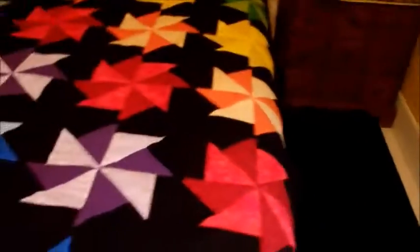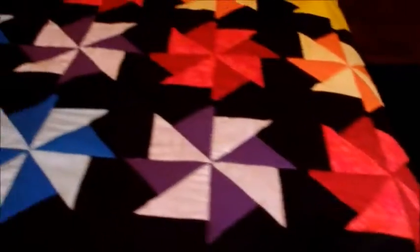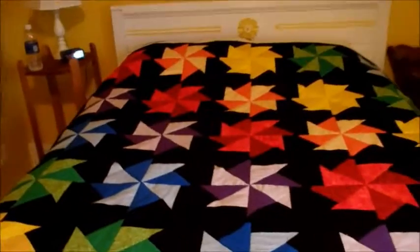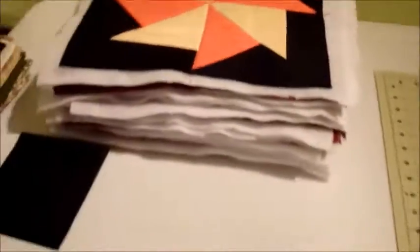One quilt is completely done — just finished sewing on the binding, so that one is all set to go. We've got one down, another one to go for Mr. Comatose, and hopefully one more before Christmas maybe. I've got all the blocks quilted; that's my stack of blocks.